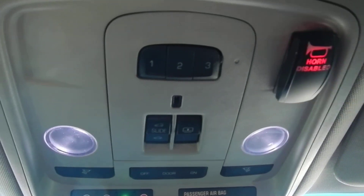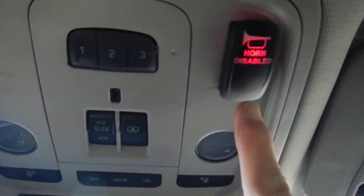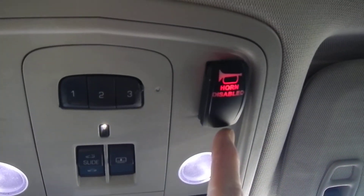I didn't really like it, so I've installed a switch and some relays that basically allow me to temporarily disable the horn and cancel it. Whenever I shut the engine off, it automatically restores it back to working.